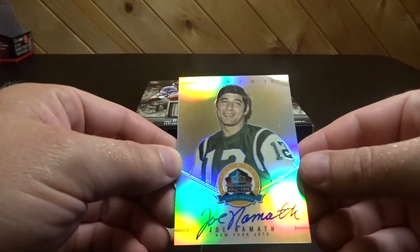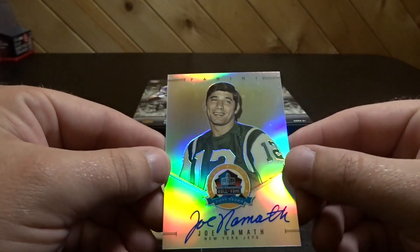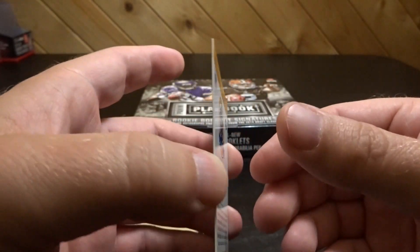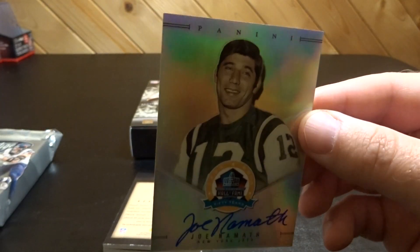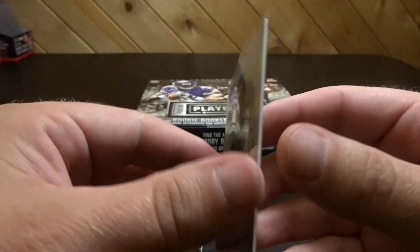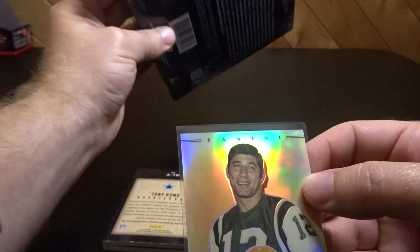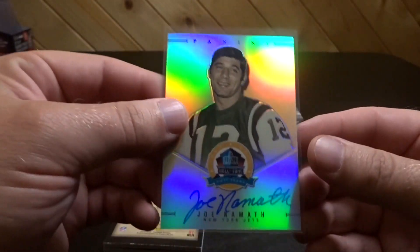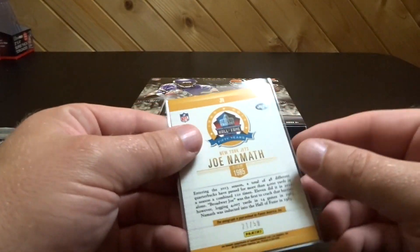Alright, first card is a Joe Namath on-card auto — 50 Years Pro Football Hall of Fame, numbered 21 of 50. That's pretty sick, that is pretty nice. Wasn't really expecting anything like that out of this — kind of a neat surprise. This is from 2013.